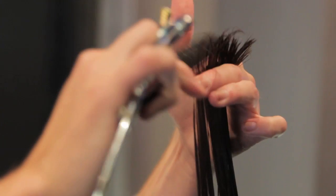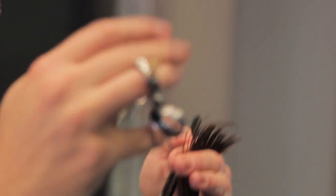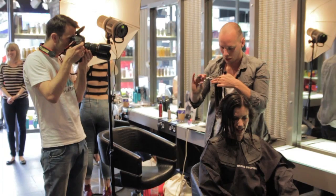The cut was very straightforward. We tidied up the base length, restructured and shaped her layers to create some softness to accentuate the features that she's got.